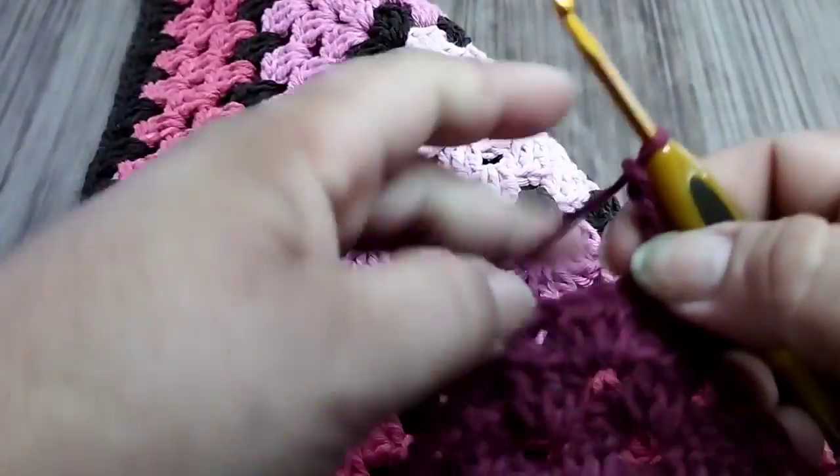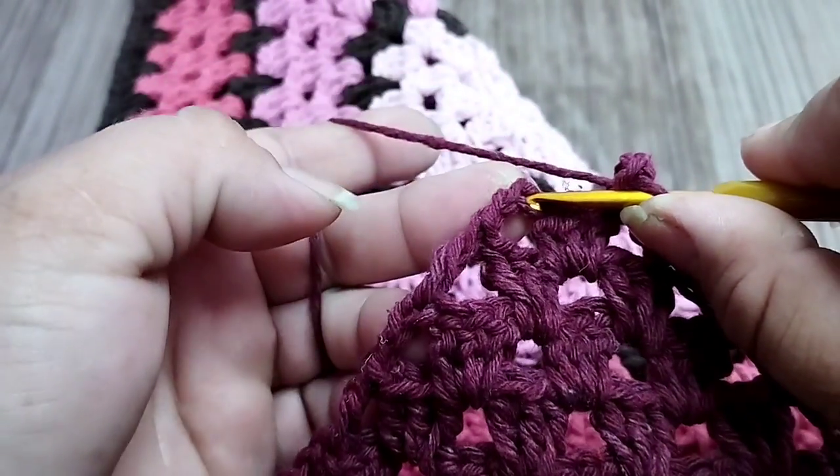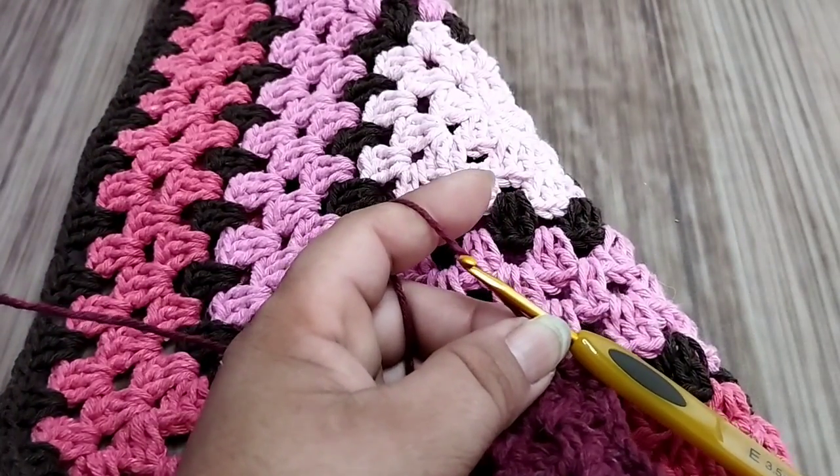I take the third chain, make a slip stitch to cut my work, and cut my yarn. Now let's work the other part.